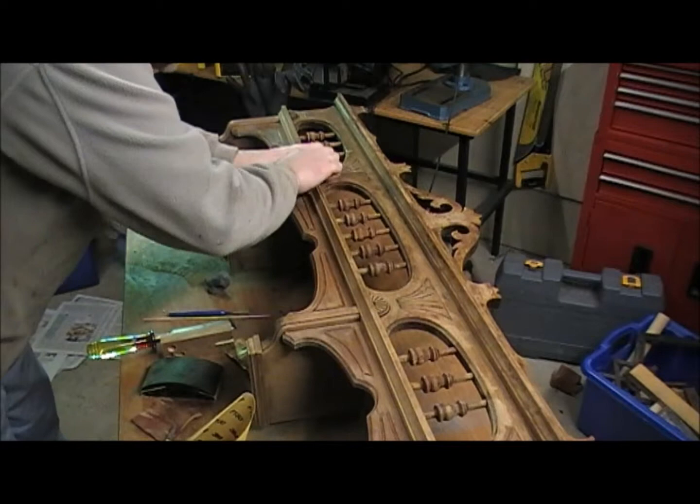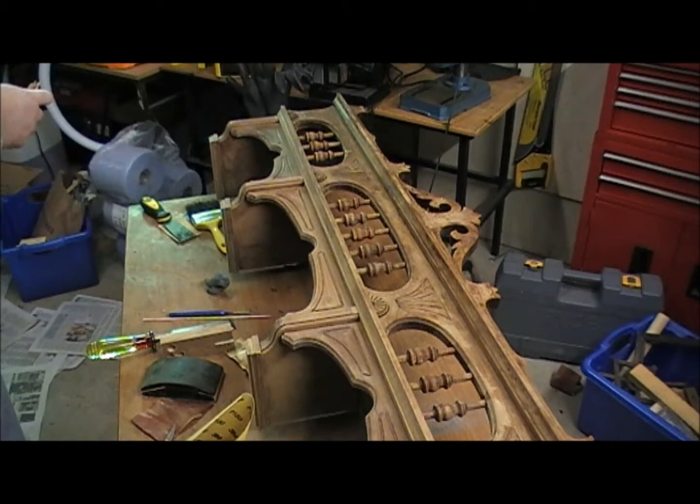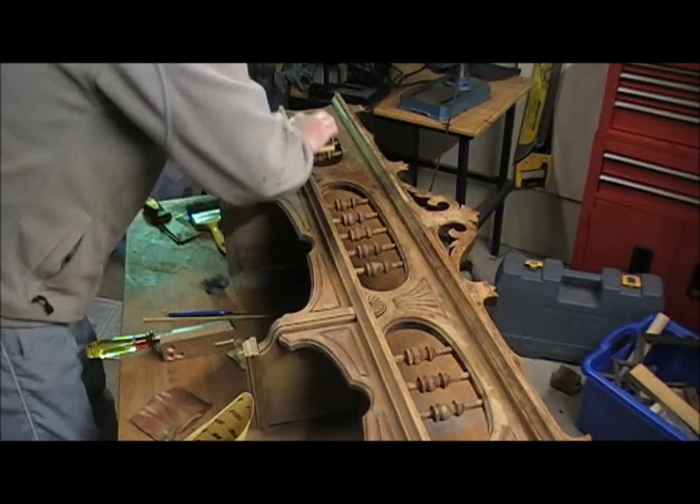This is only the first sanding that we'll do on all of the woodwork. I'll come back and do everything again with a finer grit sandpaper which will give an even smoother finish. There's some life left in a bit of this paper here so we'll use the block to do this flat part.